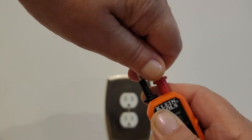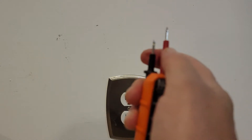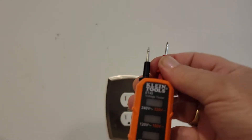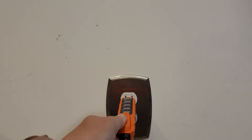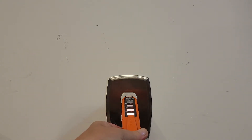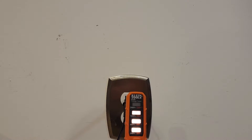This is brand new so it takes a moment. There we go. The three orange lights indicate that the outlet is working properly. It can measure in different modes: 240, 120, 48, and 24.